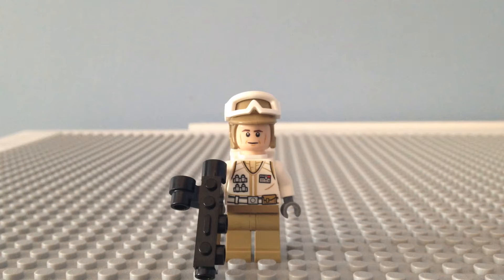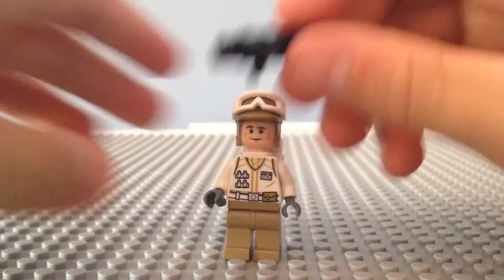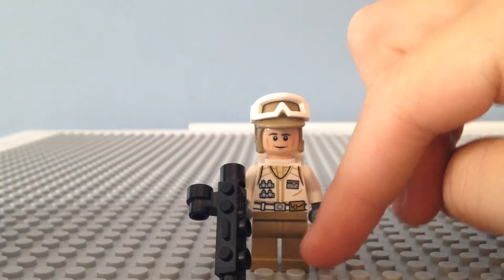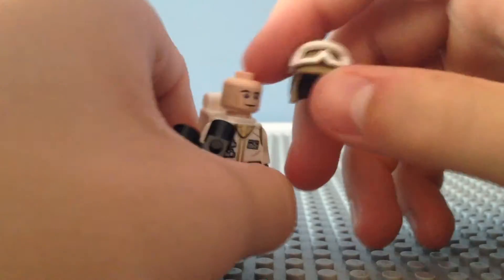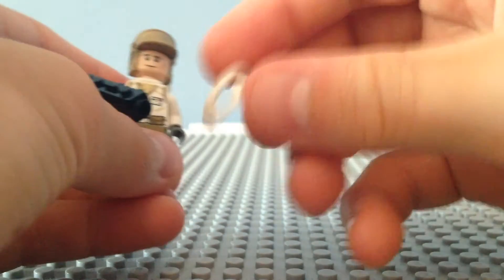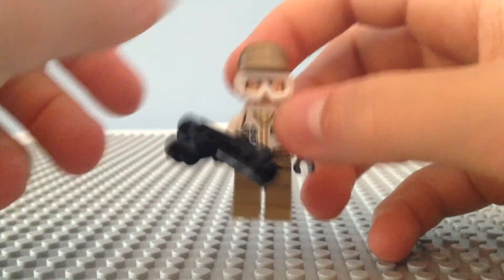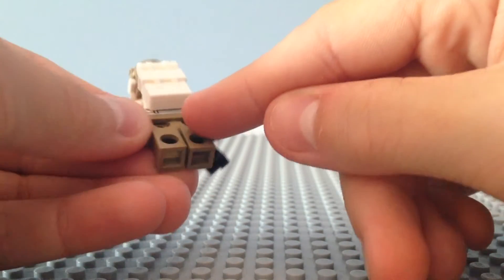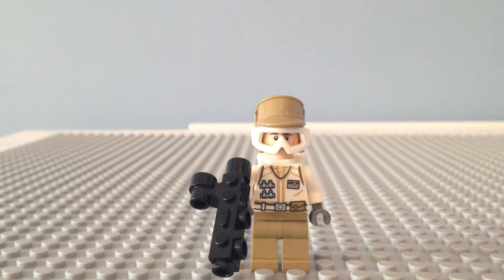The first minifigure we're taking a look at is a Rebel Trooper. This trooper has the old gun that they used to use with some figures. He has nice torso printing, some tan legs. Taking off his hat or helmet, he has no double-sided face, and you can take this little glasses sort of thing off and put it on — so then he's in snow mode. He has a backpack, and underneath he has back printing, but you can't really see that with the backpack on. And that is the Rebel Trooper.